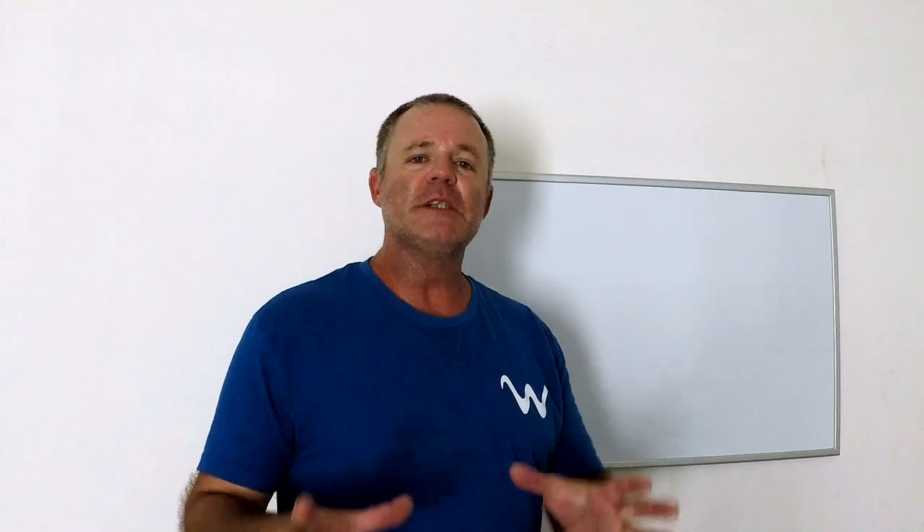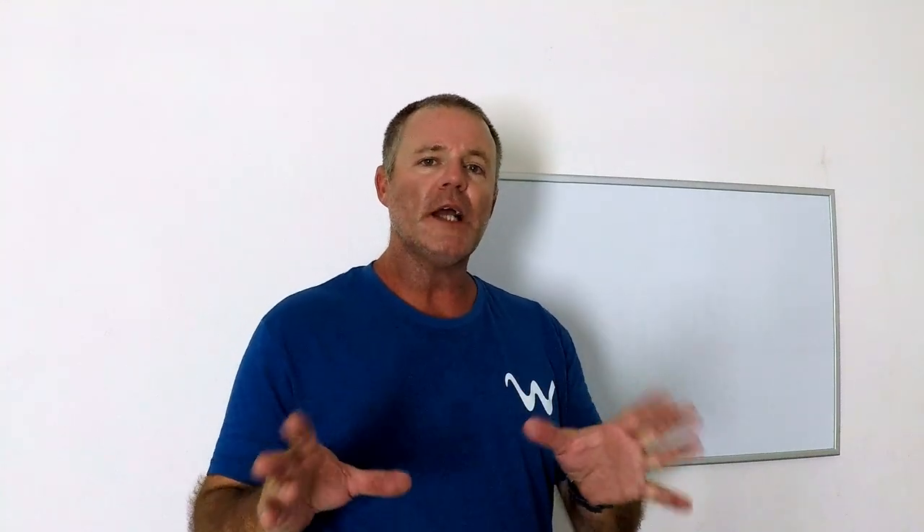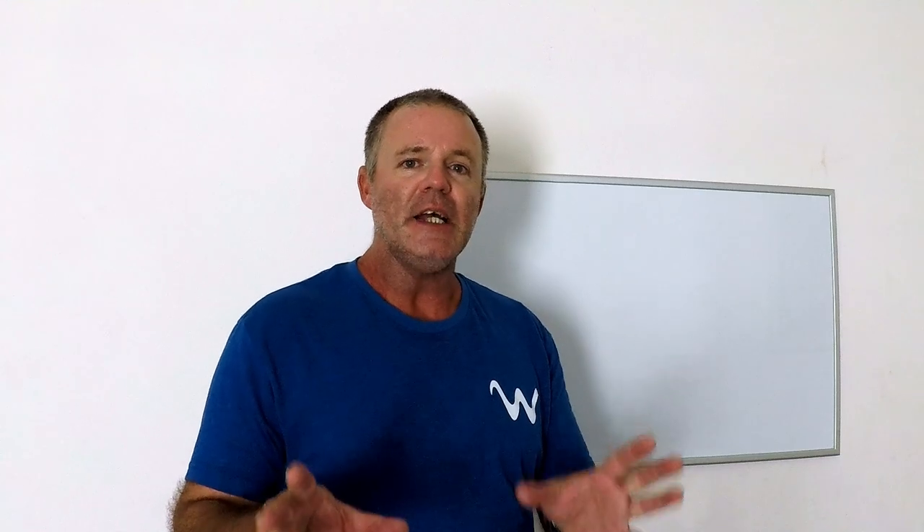Alright folks, in this episode we're going over the basics — what I call the beginner's guide to deep drop.